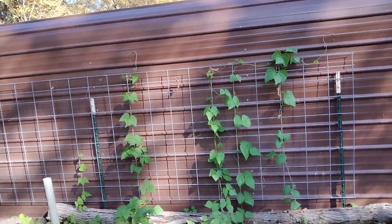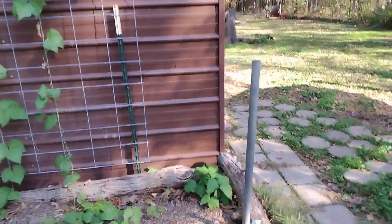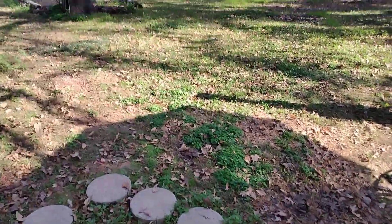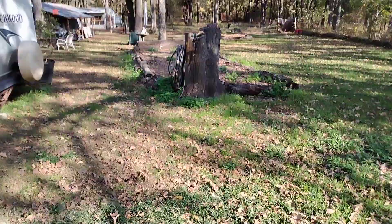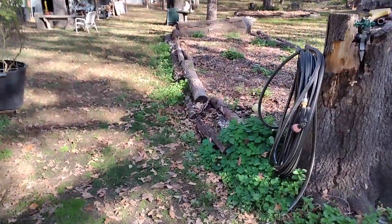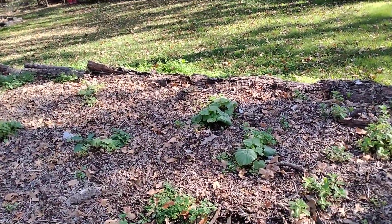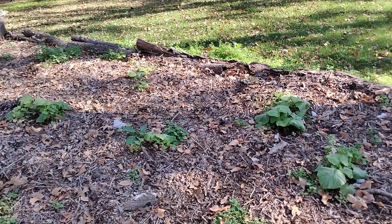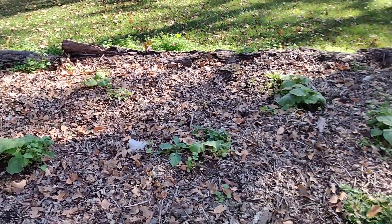Green beans seem to be doing well. It's probably in the mid-70s to 75, 78 degrees during the day, and then it's getting to the 40s at night. Out at the Hugel Culture, I've got winter squash planted. It's an experiment — I don't know if it'll make it or not. I know it takes a long time for winter squash to mature.